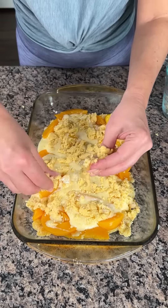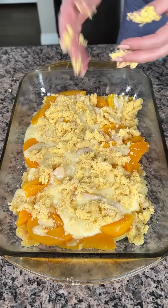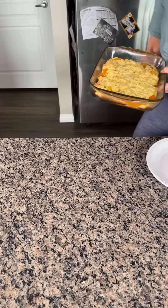I have it right here. Now all we're gonna do is put this in the oven at 350 for about 30 minutes. Y'all are gonna absolutely love this amazing peach cobbler!